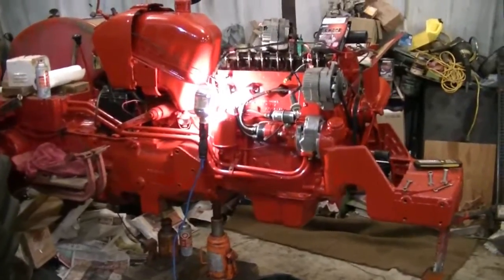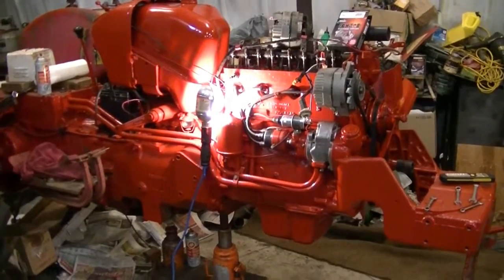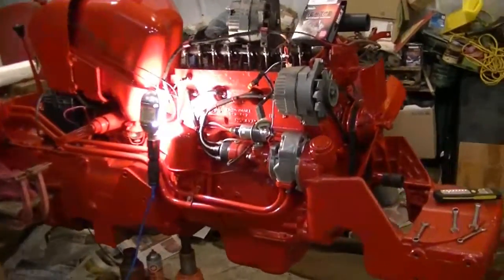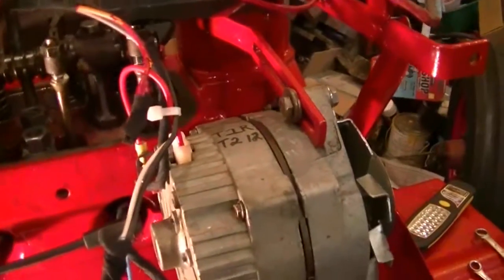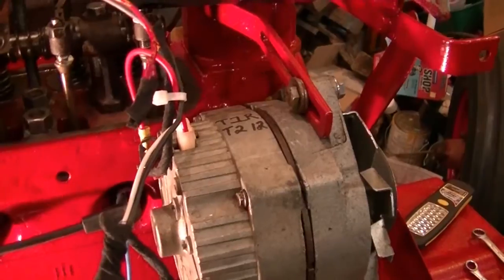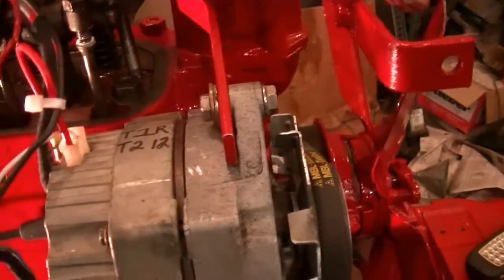We're doing a minor tune-up on a 1956 International 300 utility tractor, converting it from 6-volt to 12-volt — from positive ground to negative ground — using a standard alternator off a half-ton. You can buy one-wire alternators and kits, but this one is off a half-ton.